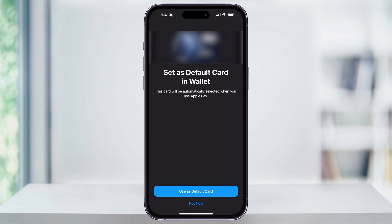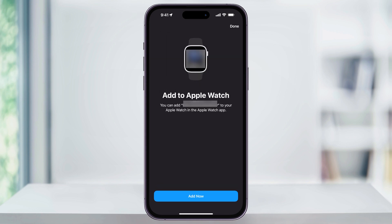Also, if you want to use this new card as your default, you can choose use as default card here, or if you'd rather not, just choose not now. If you have an Apple Watch and you want to use Apple Pay through that, you can also now add this card to your watch by choosing add now.